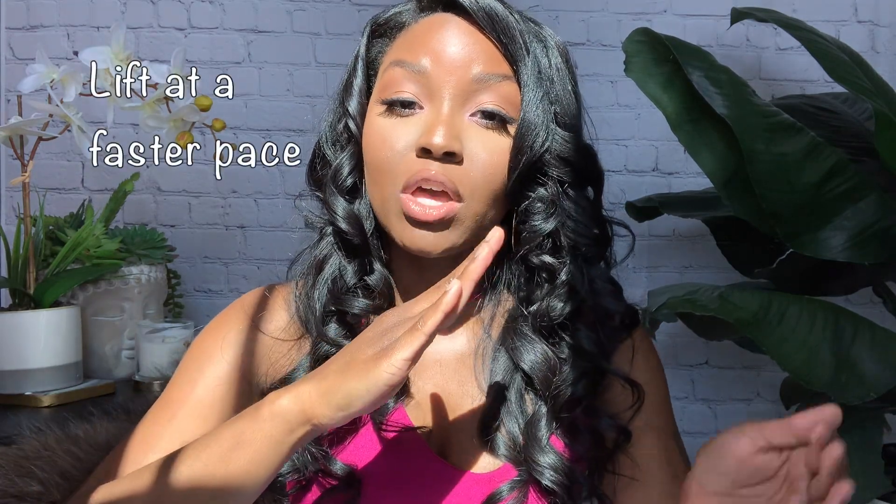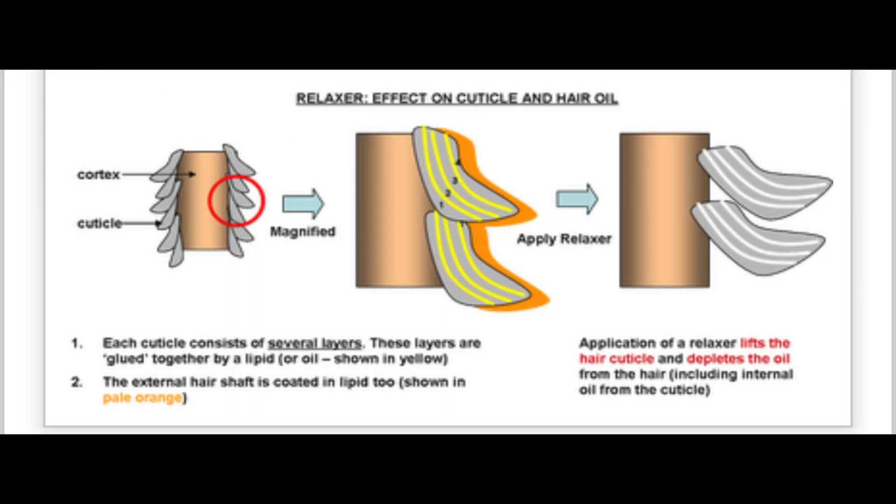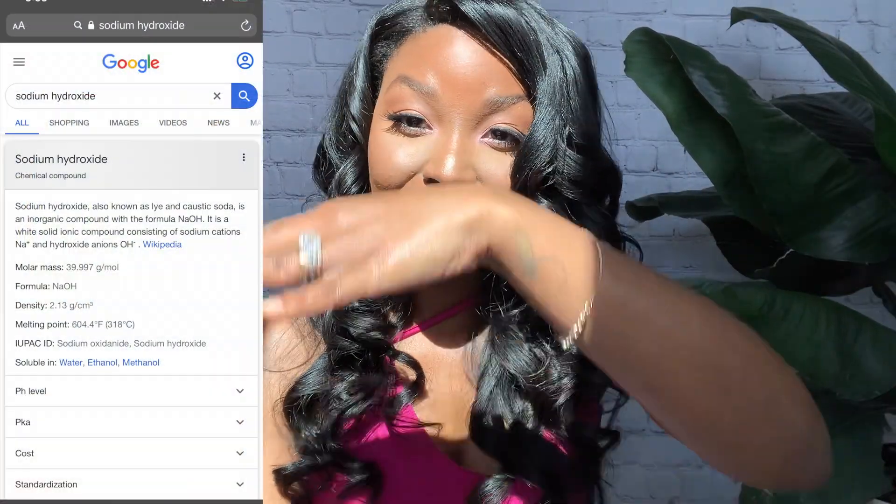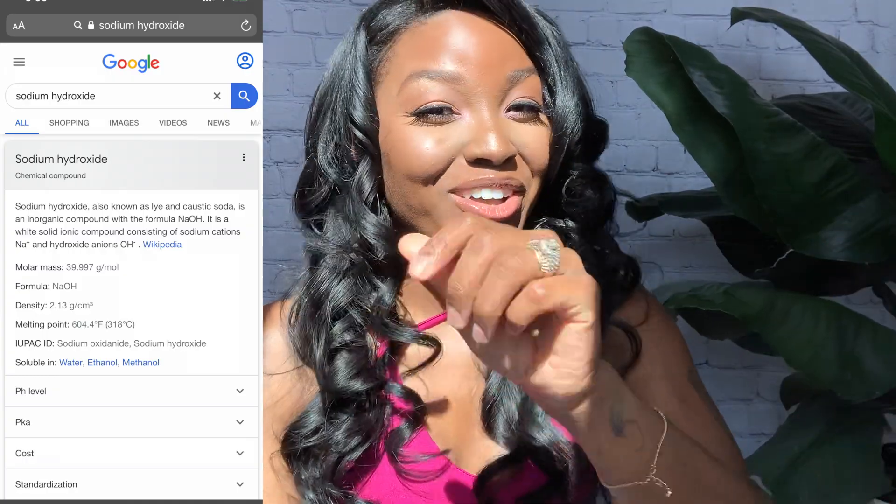Lye relaxers have a higher pH range, between 12 and 14. With that higher pH, this definitely allows the cuticles to lift so the relaxer can get in there very quickly and do its job and straighten your hair. Because it is at a higher pH range, this type of relaxer is very harsh on the hair. Lye relaxers also contain sodium hydroxide — I'll put information on the screen about what that means.